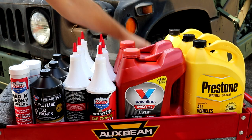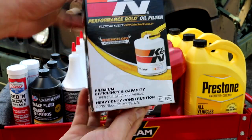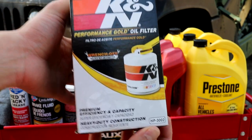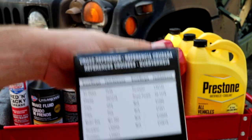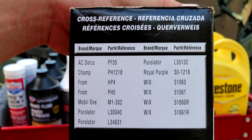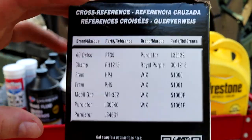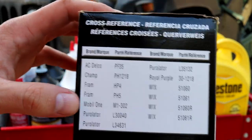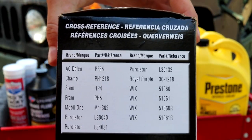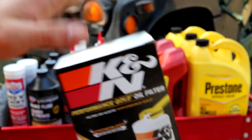For the filter, this time I went with K&N, but any high quality filter will work. This number is HP3002, and here is the cross reference table so you could pause the video and take a screenshot. Any high quality filter will work though — if I don't use this one, I like to use the Mobil 1. I feel like Mobil 1 is a pretty good filter. But yeah, high quality oil and high quality oil filter.